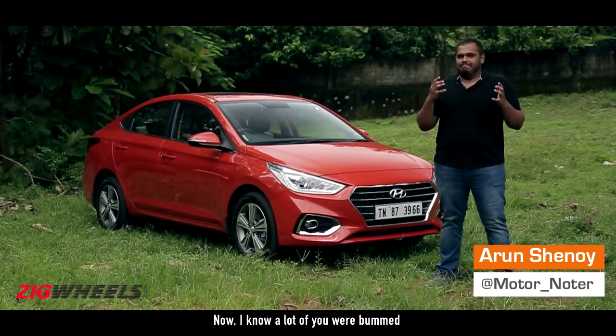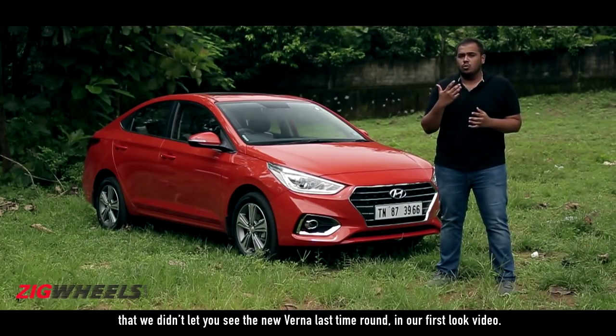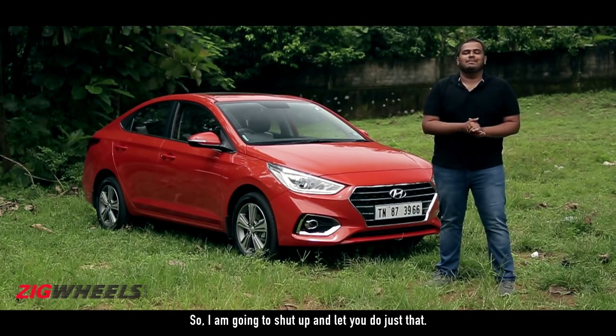Hello folks, welcome to Zigwheels. Now I know a lot of you were bummed that we didn't let you see the new Verna last time round in our first look video, so I'm gonna shut up and let you do just that.